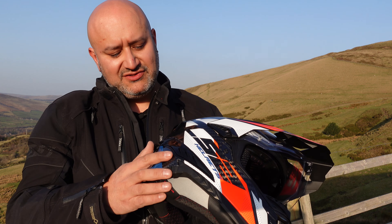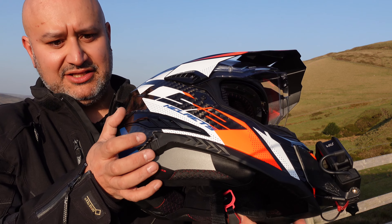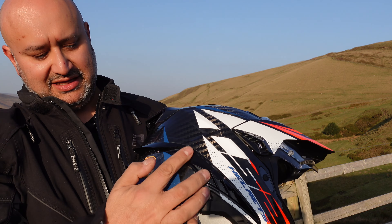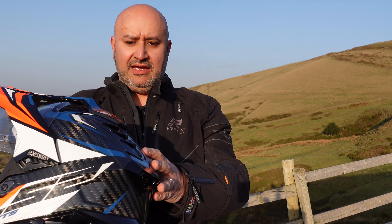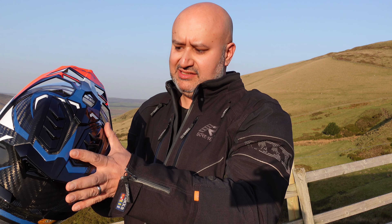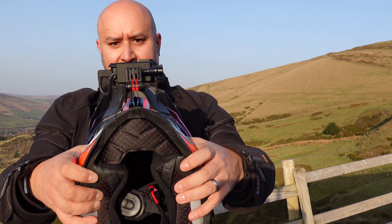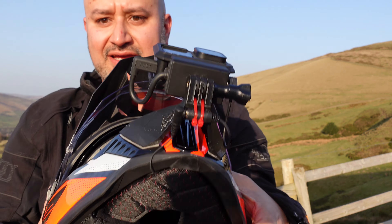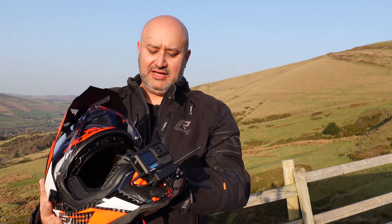First of all, here's where all the vents are. It has these side vents — there's one there — and that seems to vent the air out through the back. Exactly the same on this side. Then there are two vents on the top that work in kind of the same way — these just slide backwards and forwards. And the very last one is under here; believe me, there is a vent just inside here.